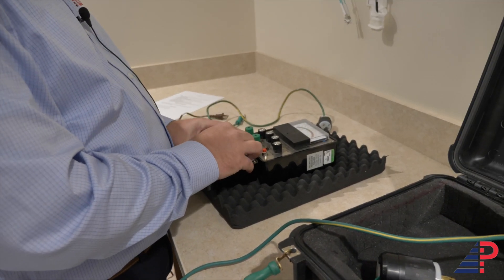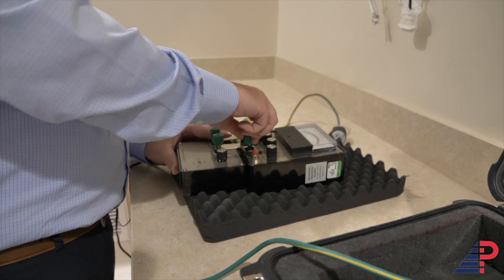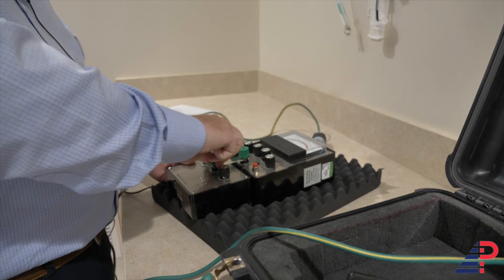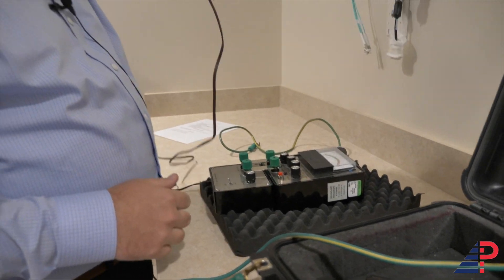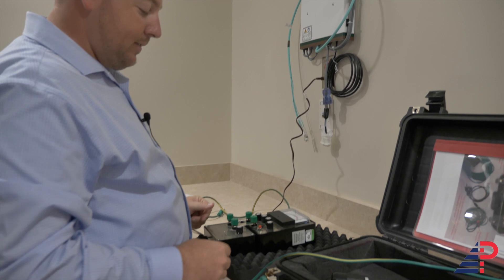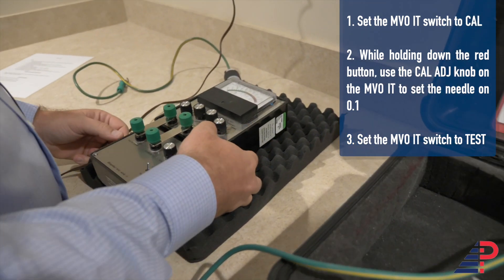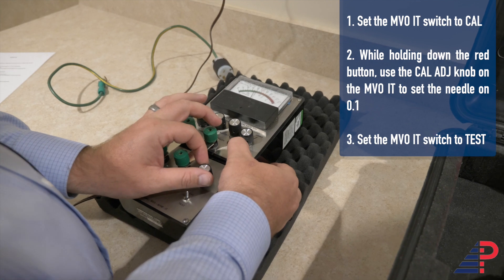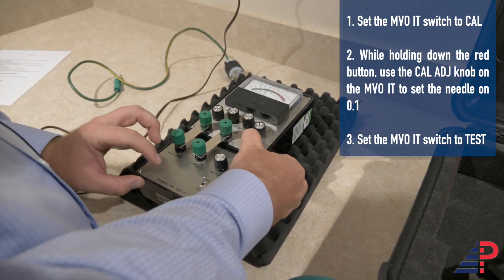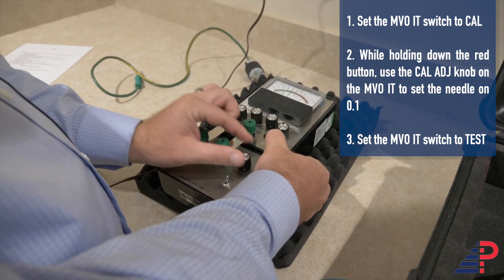Connect the MVO IT to the MVO 1PB and make sure it's nice and tight. It has a 120-volt plug, so plug it into a live receptacle. First, take the switch and flip it to calibrate. Press the red on button and use the calibrate adjust knob to make sure the needle is calibrated to 0.1. You only calibrate to 0.1 when you're using the MVO IT connected to a 120-volt circuit. Now we're calibrated to 0.1 — flip the switch back down to test.